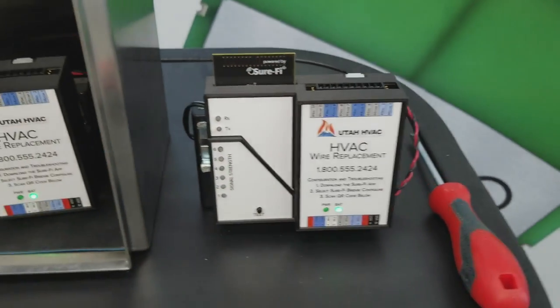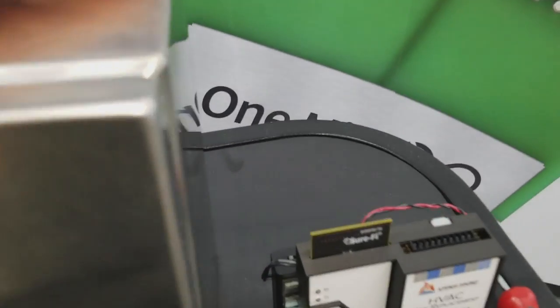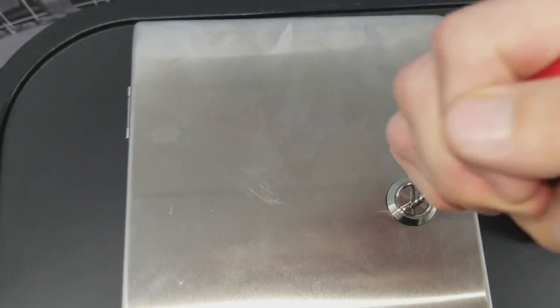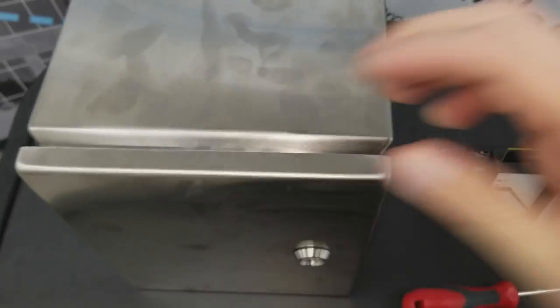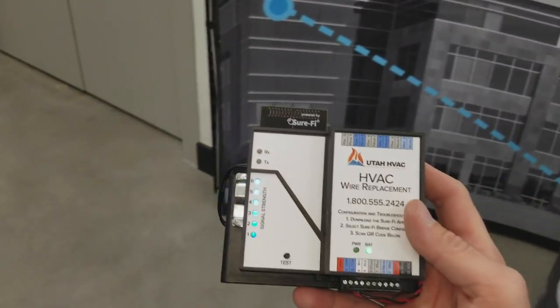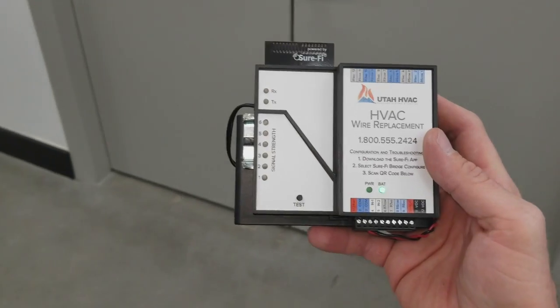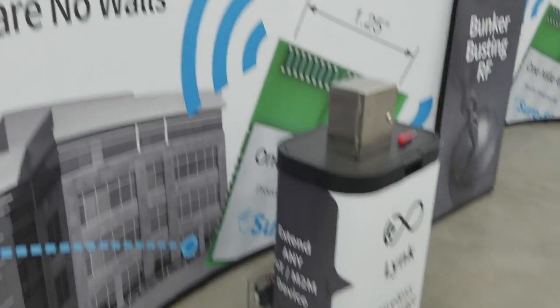What I'm going to demonstrate today is I'm going to put one unit in this stainless steel enclosure and leave one here. Also, this product is available for private OEM label, so you could put your own name on it and sell it as your own.